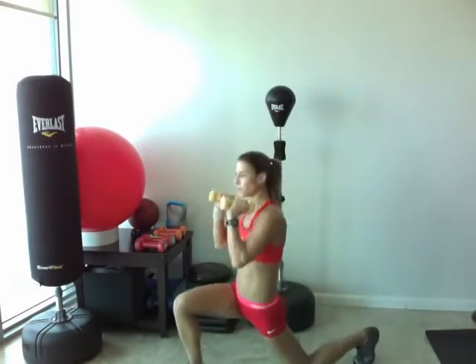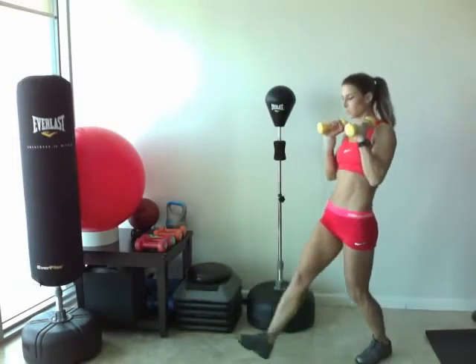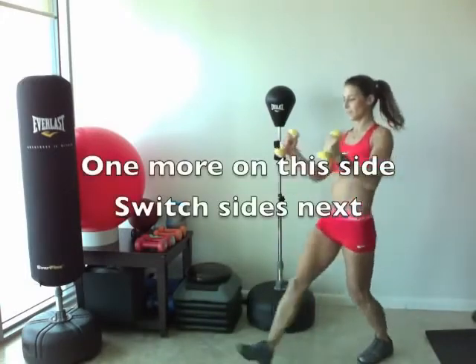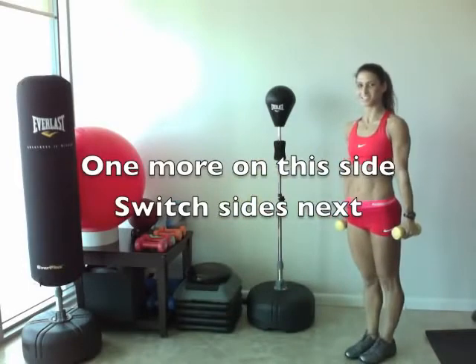Good. Three more. Make sure you lower down slowly with your arms. Good. Last one. Good. Other side.